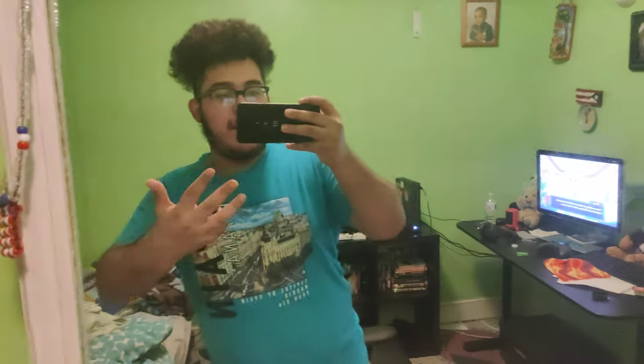Yo, what's poppin' guys? It's me, JJ Shattuck, back at it again, but this time with a new review.